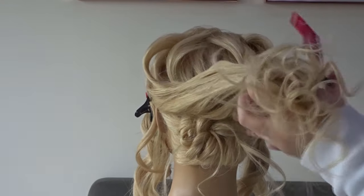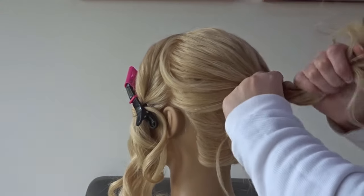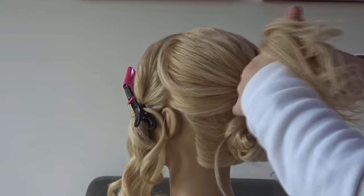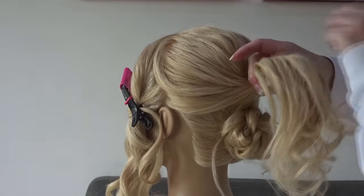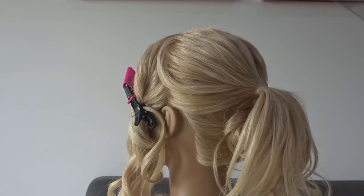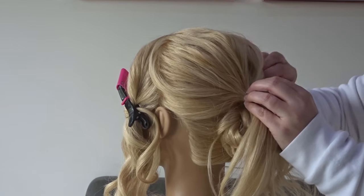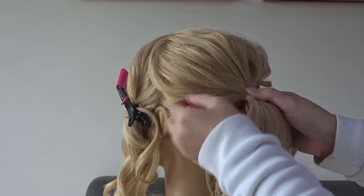Then we're going to release the top section of hair and pull this back into a ponytail sitting just above that little bun we've just made. Apply some texture spray to the crown of the head — I'll pop the one I'm using in the description below for you. Then gently pinch and pull at the crown area just to loosen everything up a little bit.